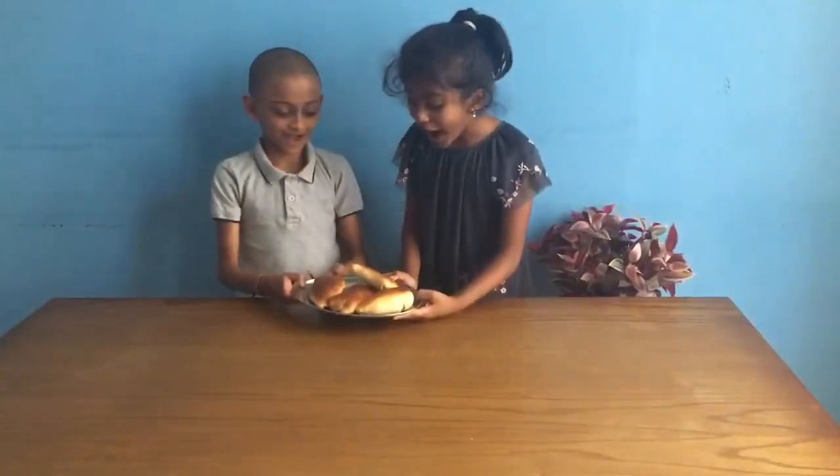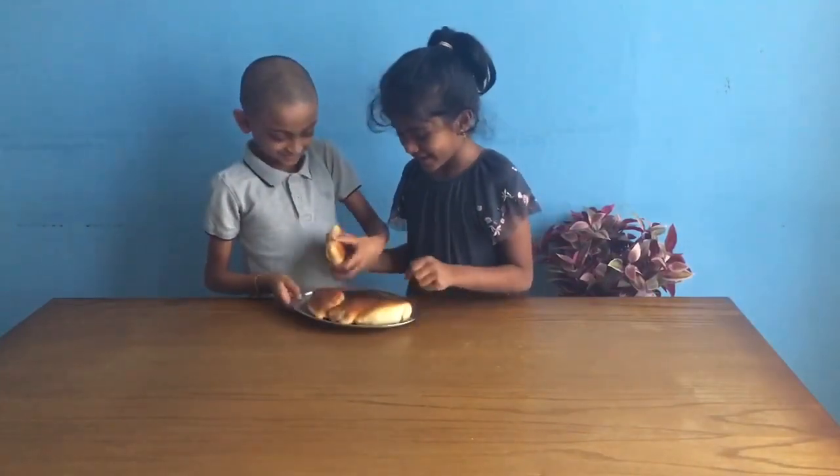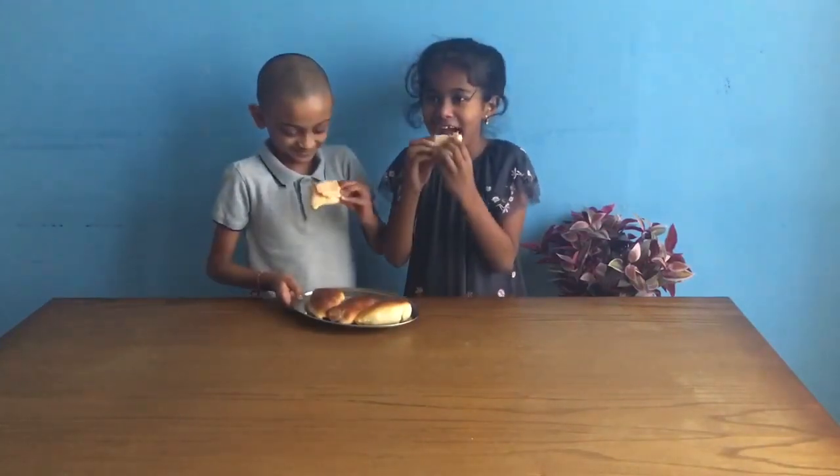Wow, yummy! Please subscribe to my channel.